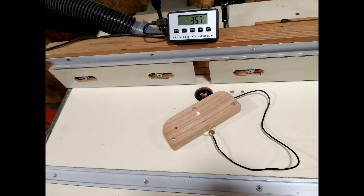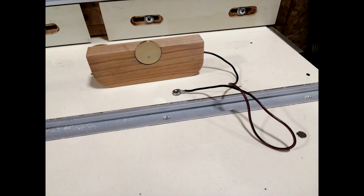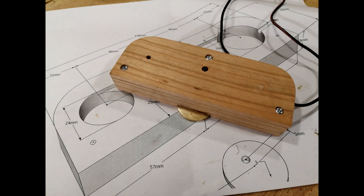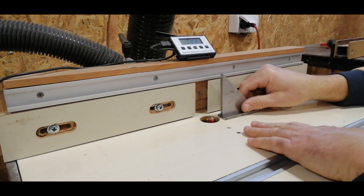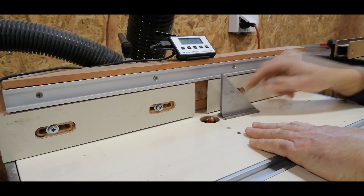Hello everyone! Almost always when working with carpentry machines you need a zero reference point in relation to which the processing is done by cutting, milling, scrapping, etc. By zero point we usually mean the position of the cutting tool in which its most protruding point is flush with the worktop.